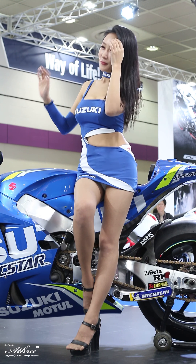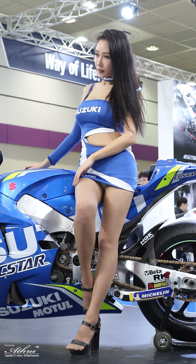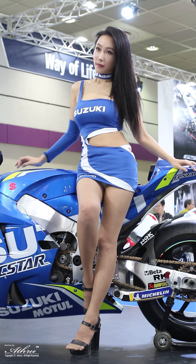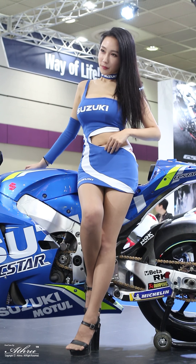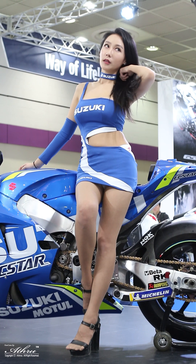Slimmer bodywork reduces the projected frontal area, while enhanced air intake passages in the fairing boost intake efficiency. This gorgeous new bodywork helps the GSX-R 1000 run, turn, and stop on the race track.